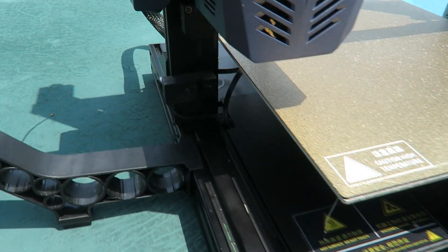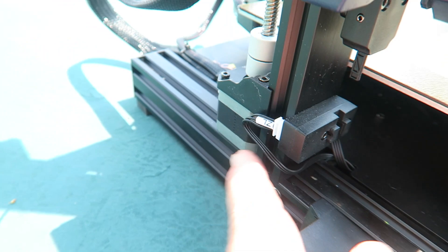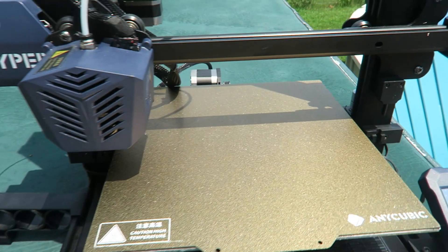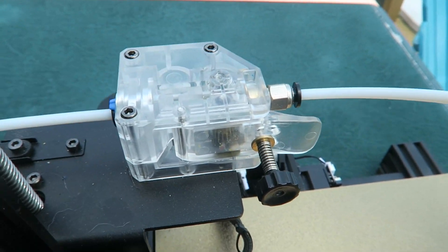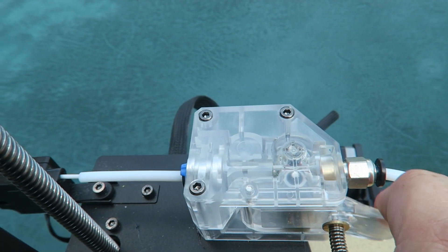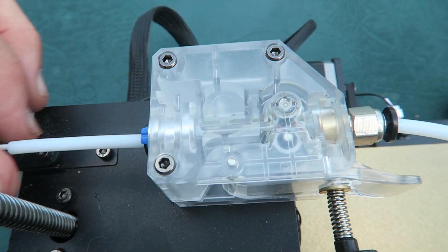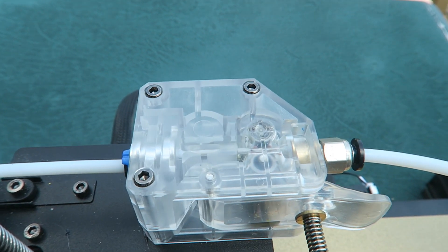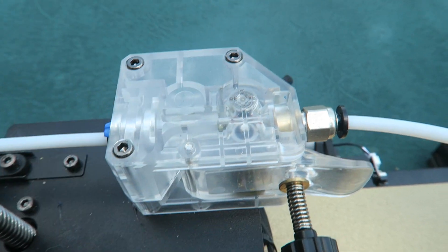All of the cables were clearly marked and plugged in without issue. The Anycubic Viper uses a BMG clone-type extruder, and what I like about it is the dual gears. This really helps move the filament along and gives you more accurate prints by using this type of setup.